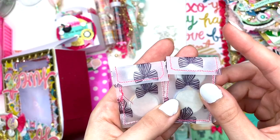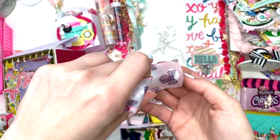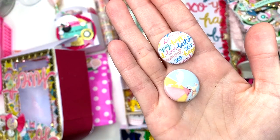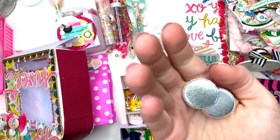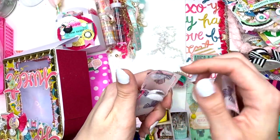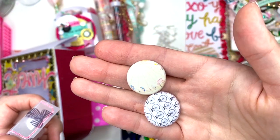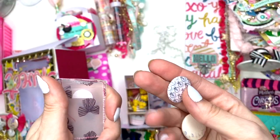Did you print on this vellum or did you just have it like this? She has a cute little velcro dot closure and stitched all around it. She also has some buttons — girl, did you make these with that button maker? I don't know how everybody's making buttons — it's something I want to do. She has two sets of buttons for me, aren't they so cute?